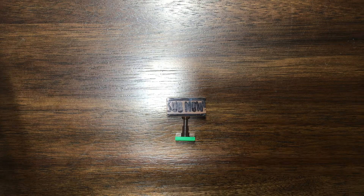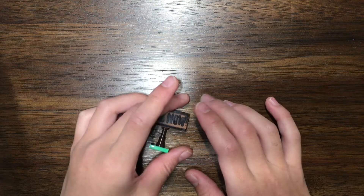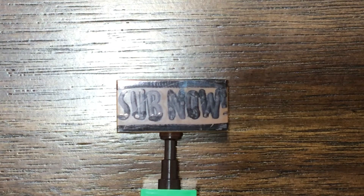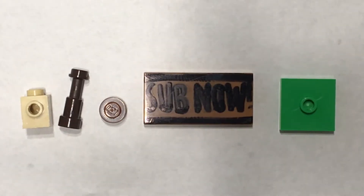Hey guys, Breakblast here. Today I'll be teaching you how to build my LEGO signpost. Do whatever the signpost says — and it says 'sub now', so sub now. Without further ado, after you've subscribed, let's start building. These are the pieces you'll need to build my LEGO signpost.